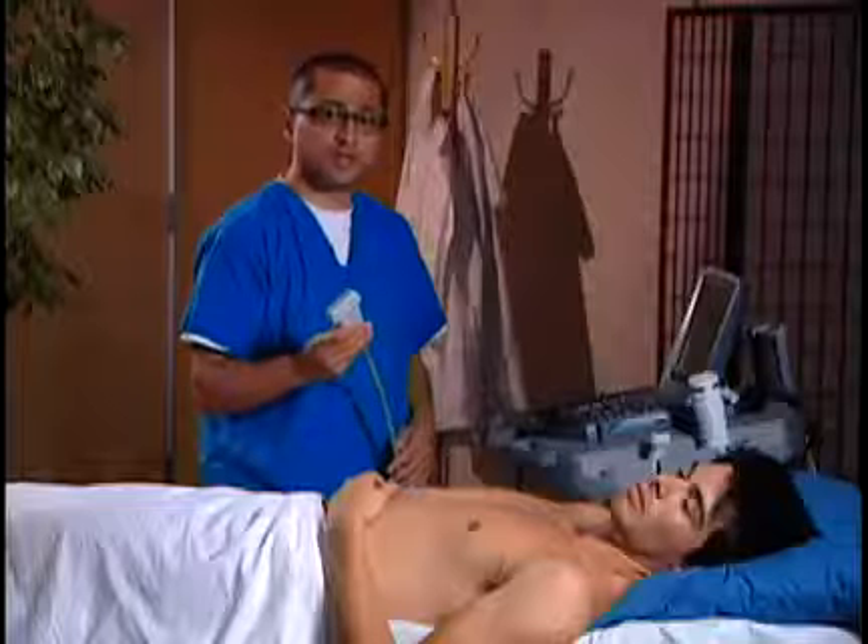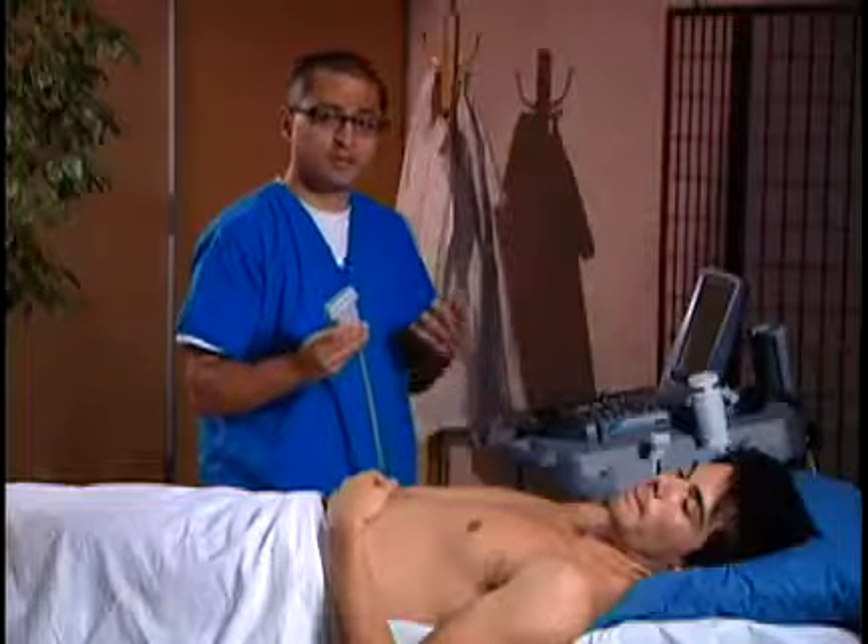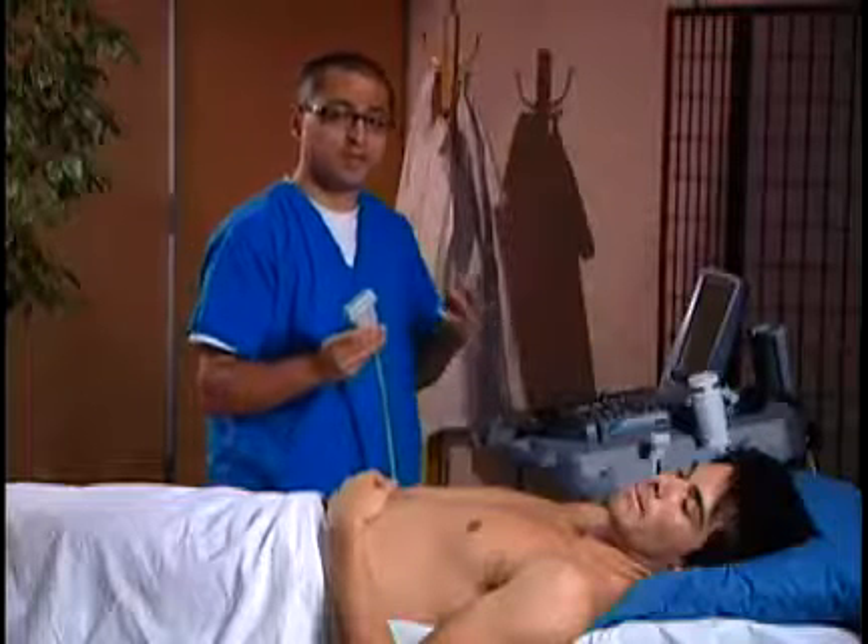We're going to go ahead and choose the linear array transducer. This is going to allow high-frequency imaging to give us really good image quality for superficial structures. Remember, these veins are superficial, so we're going to want to get as good an image as possible.